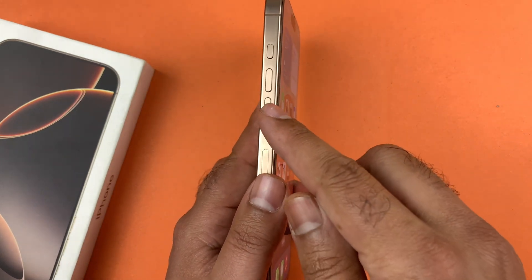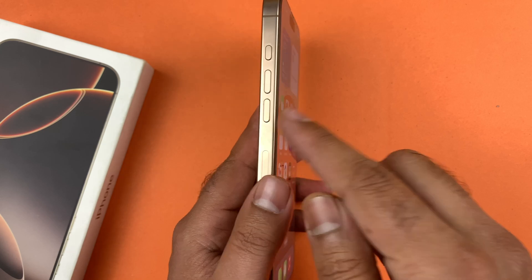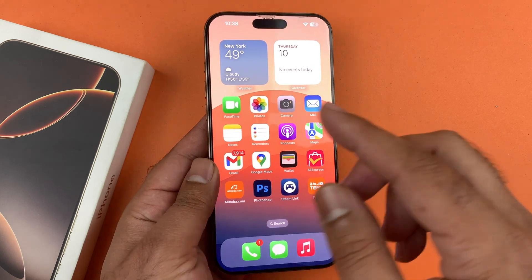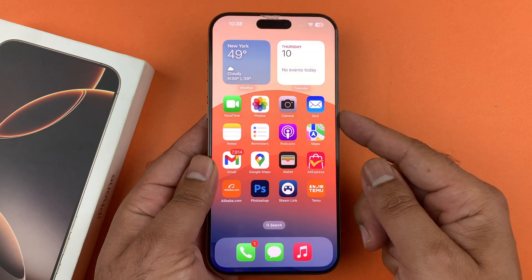In order for this method to work, you just need to press the volume up and the volume down, which are on the left side of the device, and long press the power button which is on the right side, continuously until you see the dark screen and the Apple logo appears.